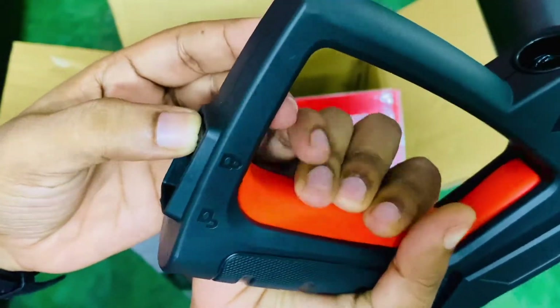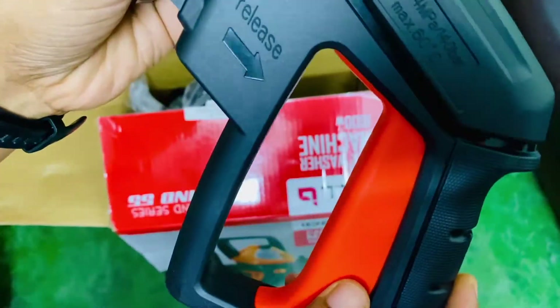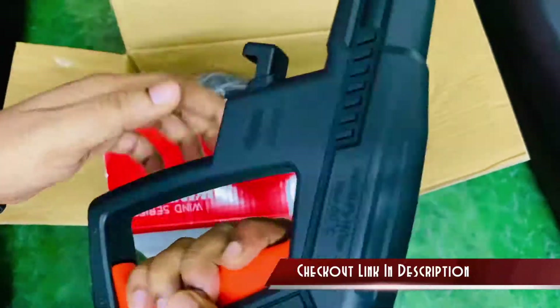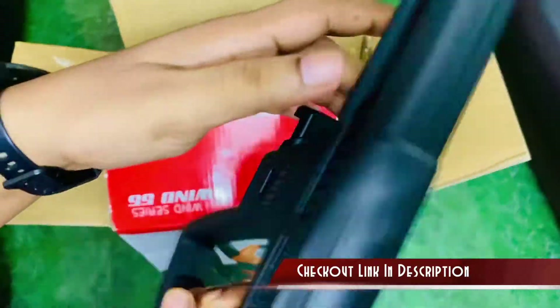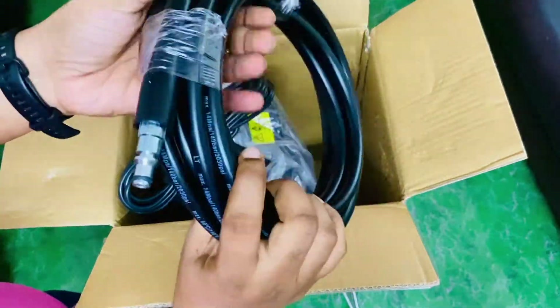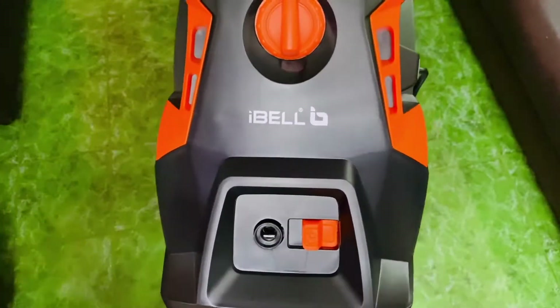You do get similar products from other companies, and I got this particular package for below 8000 rupees, which makes it very appealing. The gun is really good. This is the lock mechanism. I'll be showing everything in detail. These are the additional nozzles, and this is just an extension pipe for the water.